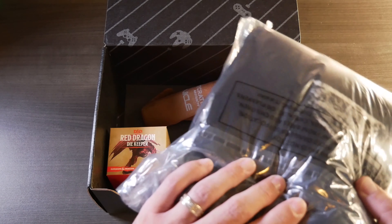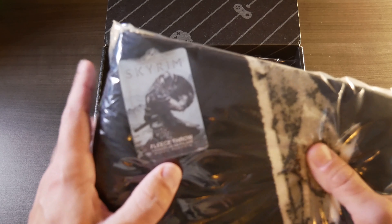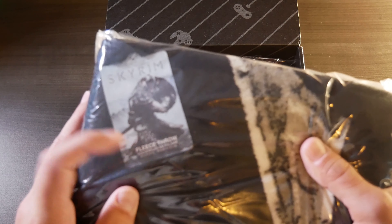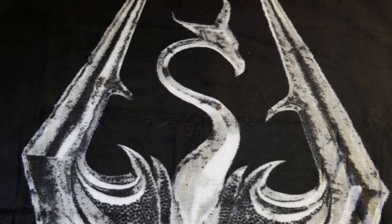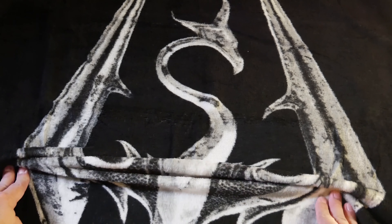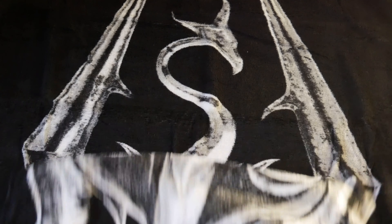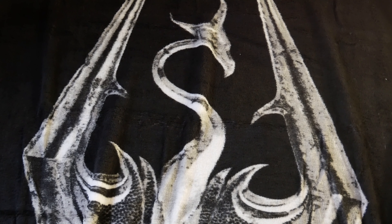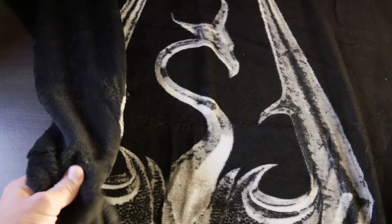First thing we got appears to be in some sort of plastic. It's got a little tag here that says it is a Skyrim fleece throw. Let's go ahead and get this out of the bag and check it out. No way I am getting all of this in frame, but as you can see, it is kind of a fleece blankety thing with a Skyrim logo on it. It's actually pretty soft, but it's not very big — really not much bigger than a bath towel, which kind of sucks, but it's soft, so that's something.